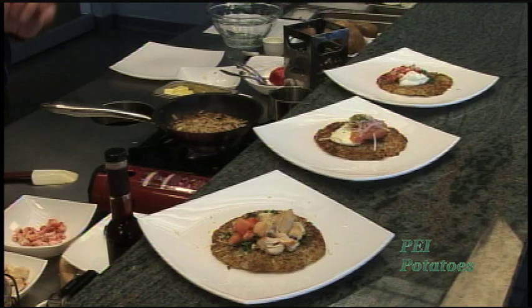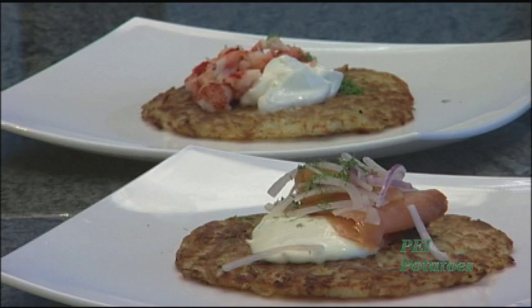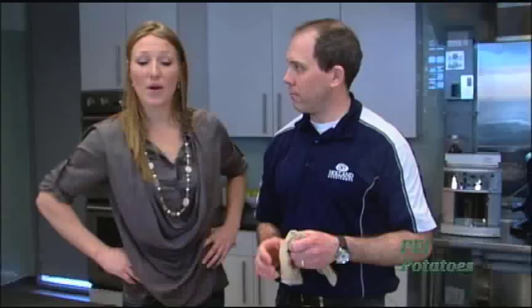So these ones are just plain potatoes, grated, salt and pepper, a little bit of butter — just like we did. We have lobster with sour cream, we have smoked salmon with a lemon sour cream. And then instead of making it gluten free, using it as a pizza crust — so we have a bruschetta, chicken and pesto, basically a pizza.